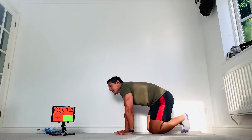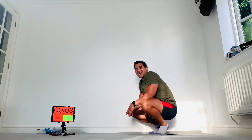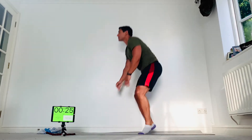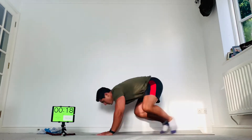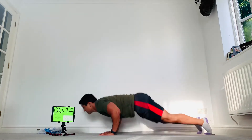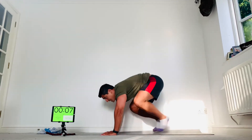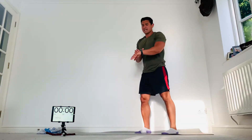Here we go — chest to floor, to feet, jump up. How many can you do? Come on, don't quit. If you can't do those, just jumping jacks. Come on, not long — one more, boom! Rest there guys. We've got 45 seconds and then we're back in. One round down.